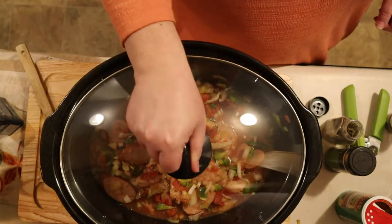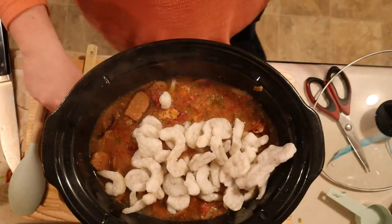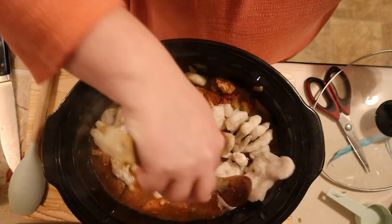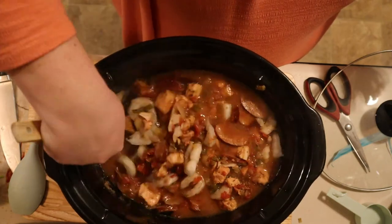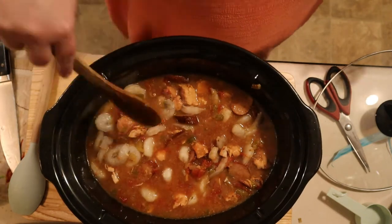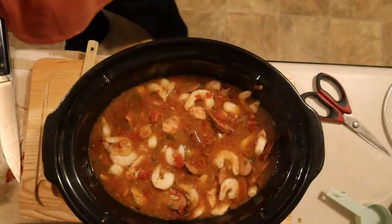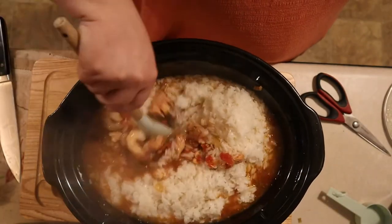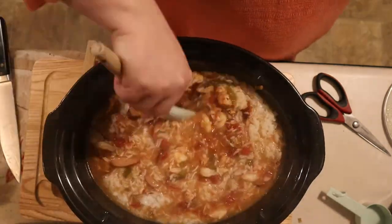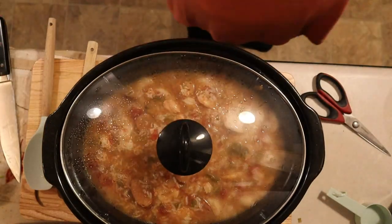Cover with a lid and cook on low for seven and a half hours. After your jambalaya has been cooking on low for seven and a half hours, take off the lid and add your shrimp. Give it a good stir to make sure the shrimp is distributed evenly, then put the lid on for approximately 10 to 15 minutes — we want the shrimp to defrost a little and begin cooking before we add the rice. After about 10 to 15 minutes, add your rice and finish cooking for the final 20 or so minutes. Be careful not to overcook your shrimp, so check it every 10 minutes to make sure it's cooked but not rubbery. Give everything a good stir before you put the lid back on.